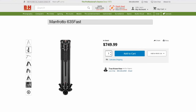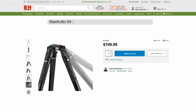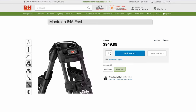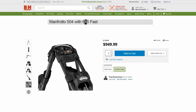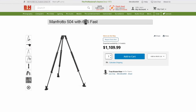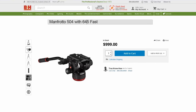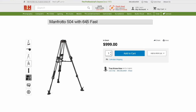As for pricing, the Manfrotto 635 Fast carbon fiber currently sells for $750, and the Manfrotto 645 Fast carbon fiber version sells for $950, or $700 for the aluminum version. You can also buy a kit with the 635 legs, Manfrotto 504X head, and a carrying case for $1,110. Interestingly, B&H sells a 645 kit with the 504X head and carrying case for just under $1,000, which is a steal.